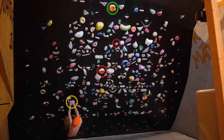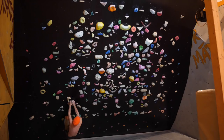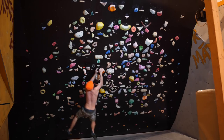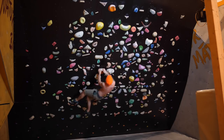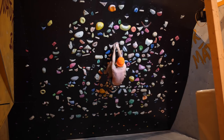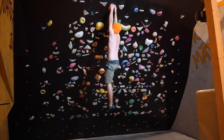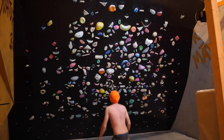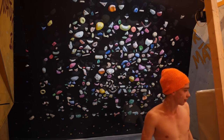Then we've got a boulder I already analyzed in the previous double dino versus one-hand dino episode — Dinosaur. Pretty nice dinos: first one which you can execute as a one-hand or double dino, as I showed, and then two more really dynamic moves to the big top hold, connecting some of the best holds on this wall in a really jumpy dino fashion.